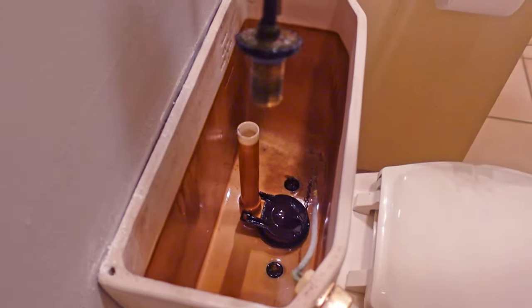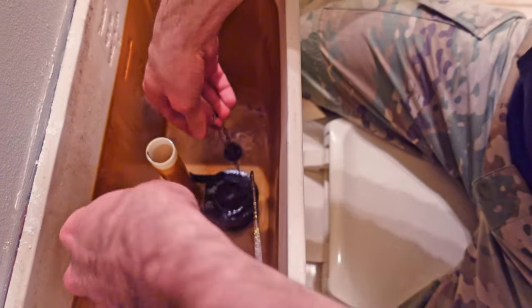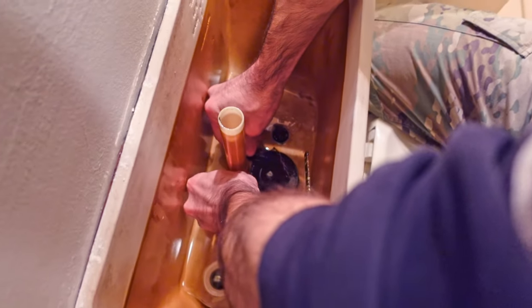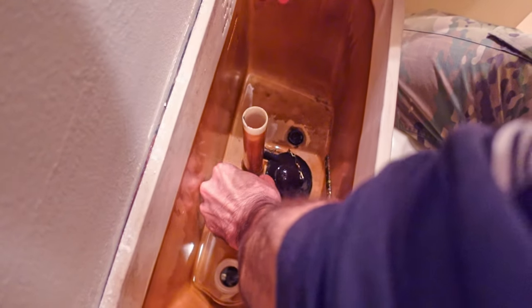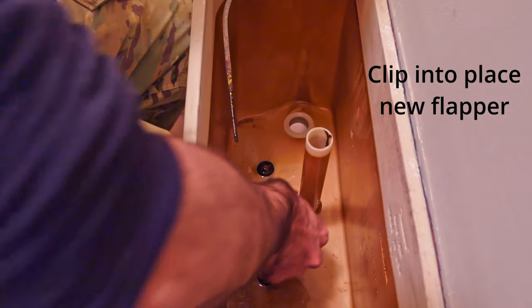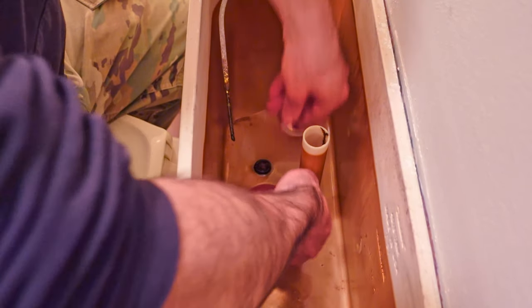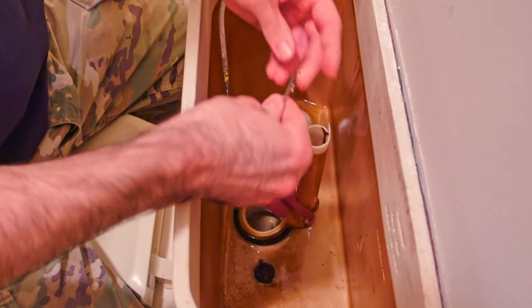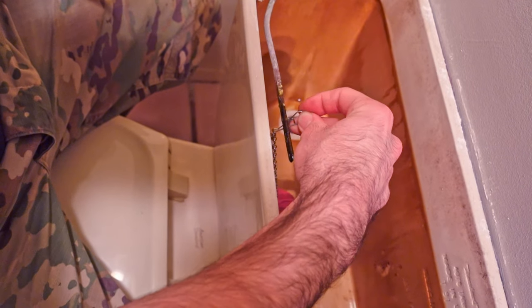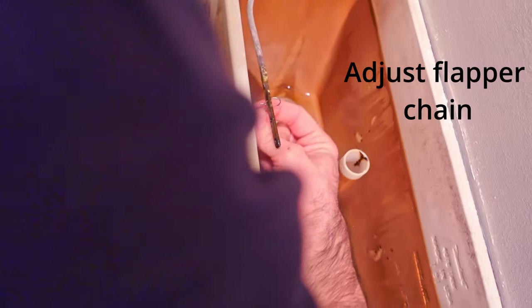I'm also going to be replacing the old flapper. You can buy these two devices separately and just do one at a time if you want. This old flapper is falling apart and you can see the black on my fingers because this rubber is literally deteriorating in the tank.